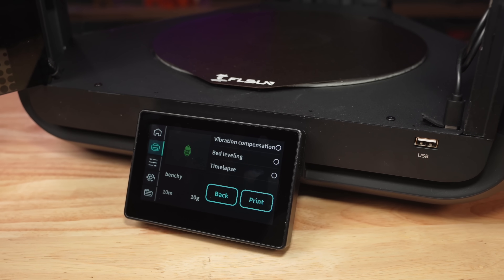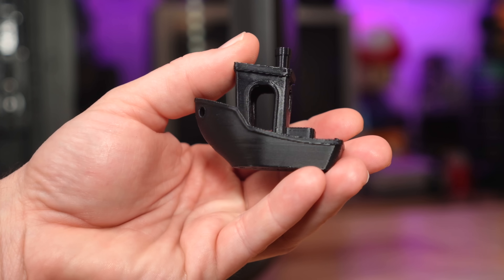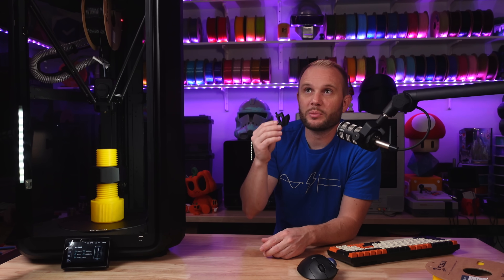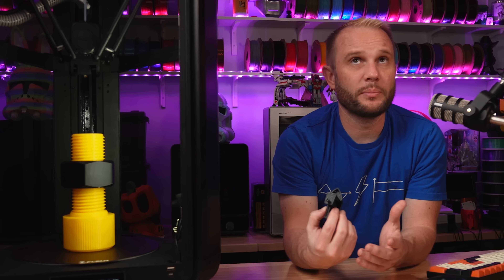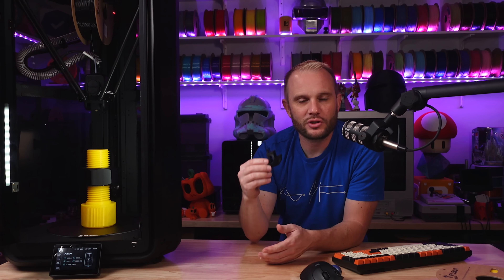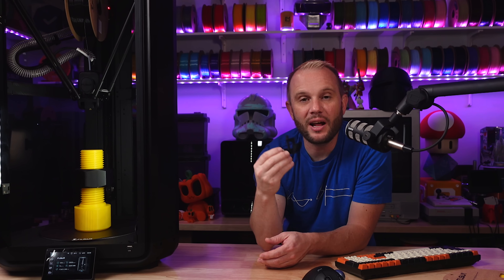The T1 Pro produces a Benchy in about 10 minutes, and it's actually a really good one too. I'm a realist when it comes to this kind of stuff — I know a lot of people, whenever we do YouTube videos and show an 8-minute or 12-minute Benchy, everyone always says they've seen better, that their XYZ can produce a 36-minute Benchy that looks better. Well, of course it can — that's not what we're talking about. We're talking about the fact that this right here is a 10-minute Benchy, and that's nuts.